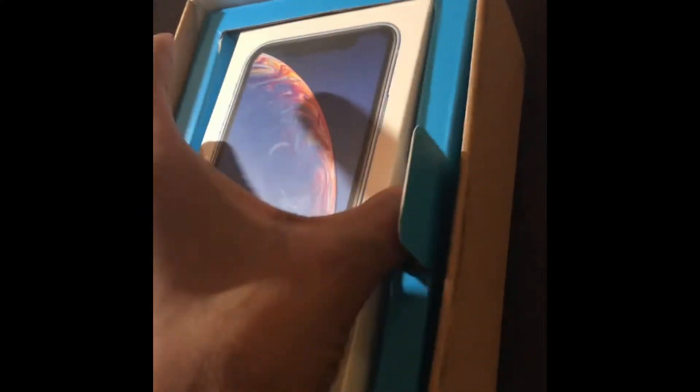I got the iPhone XR, so I'm gonna be doing an unboxing of that. I got the 128 gigabyte in blue. Let me get it opened up — it has my SIM card and stuff, and they put the box inside of another box, which is crazy. The first thing inside is the directions, obviously.